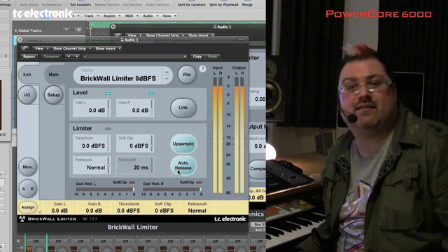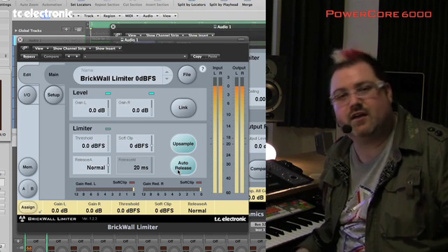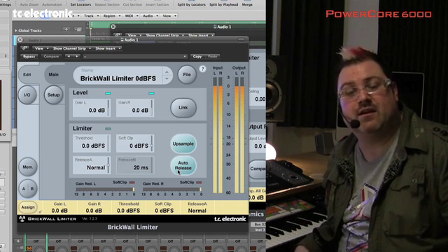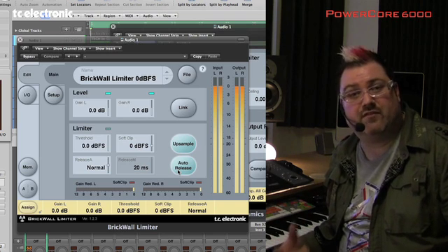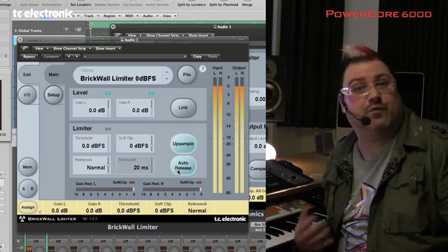If I was marooned on a desert island with a laptop and a few plugins, the MD3 and the Brickwall Limiter would be part of the plugins that I'd want to have with me, because it really allows me to get my mixes punchy and polished the way I want them — with full confidence that I'm not creating a master with hidden overs.